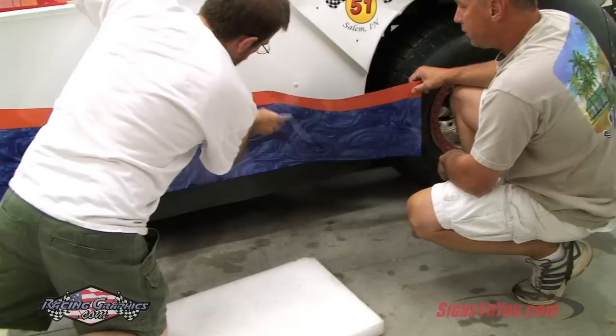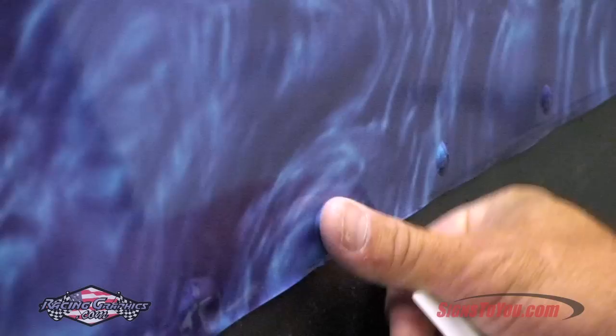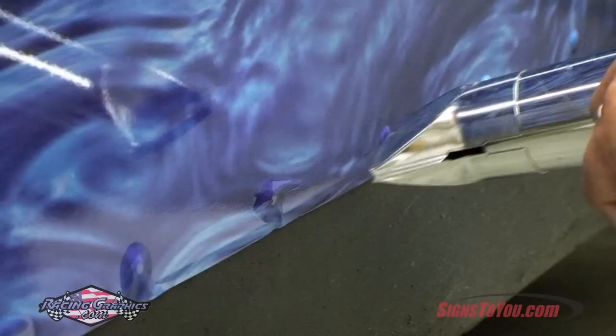If the vinyl lifts in certain areas, apply heat to promote better adhesion. Rivets are common on most race cars. When applying your side wrap, work around rivets then return to them when the wrap is fully applied. Use your heat gun to relax the vinyl around the rivets, then use your finger to work the vinyl into the creases.